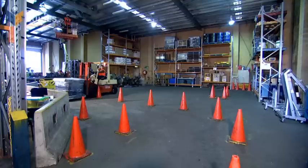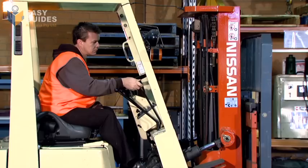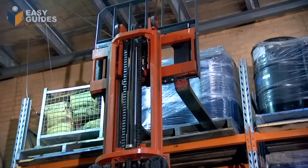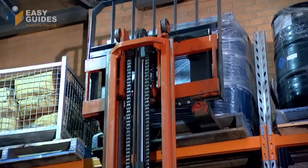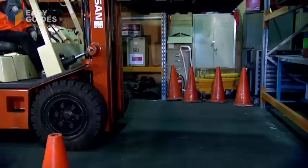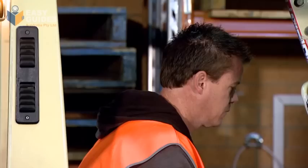You will have to show you have learnt to operate the forklift safely. This will include driving the forklift through a course. During the test, your assessor will be making sure you select the correct controls, position the forklift to pick up the load correctly, and position the tines correctly before raising the load. Make sure the mast is not tilted forward when raising the load from a rack. Do not travel with the load until it is lowered to a safe height. Make sure the load is sitting on the load backrest and tilted back when travelling.